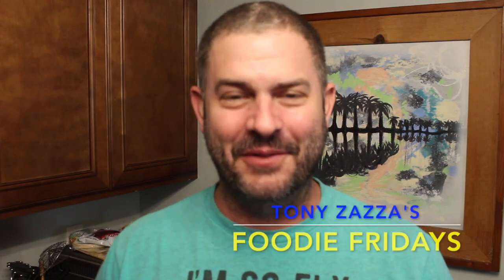Hey, it's Tony Zaza. Welcome back to my kitchen for another Foodie Fridays. With Easter Sunday coming up on April 21st, you know what you're cooking? I've got something that everybody's going to love, whether you're doing breakfast, brunch, lunch, or Easter dinner — this is incredible.